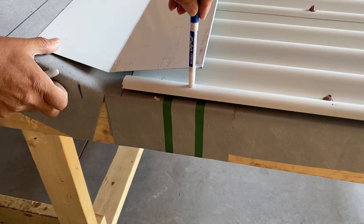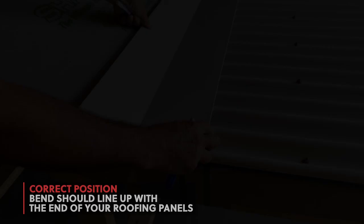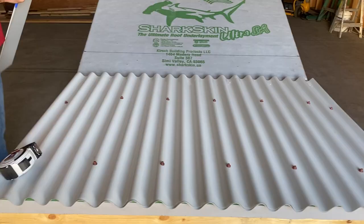It's important to note the pitch break will not line up with the transition point at the roof. It will need to sit flat against the upper transition resting on top of the existing roofing panels. Line up your trim onto your roof and trace the outline.